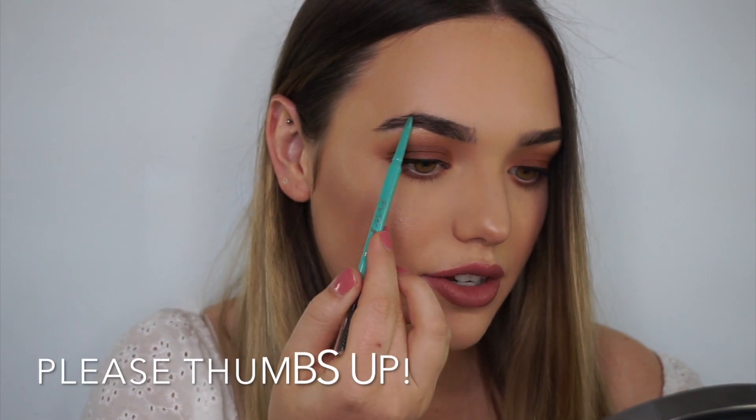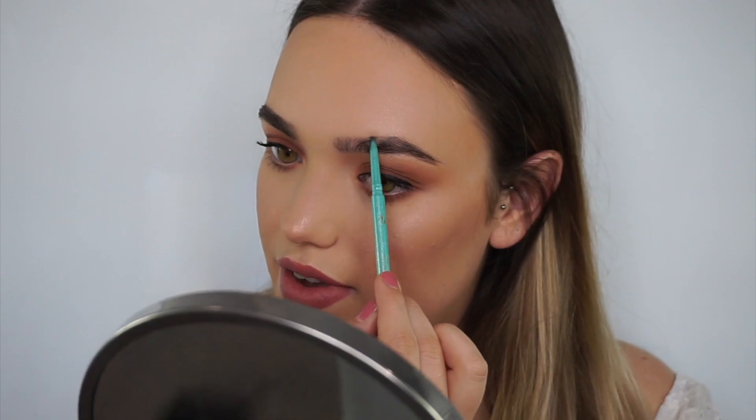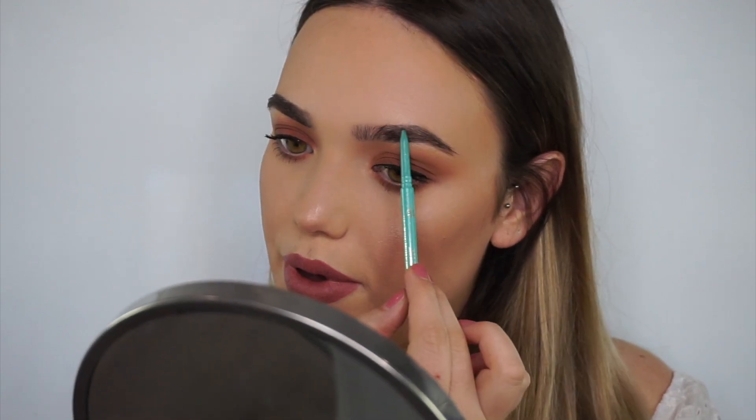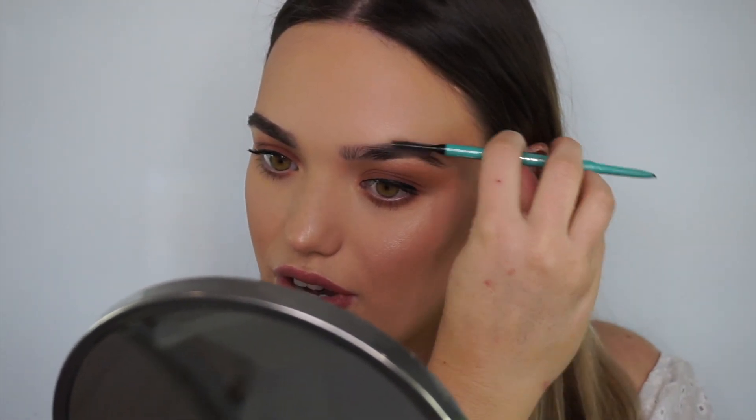I don't need to worry about going too much in the middle — more just the edges — because we are going to be going in with the brow powder after. Even that just makes such a nice little change, and it's quite soft and natural as well. If I want a more defined line, I'll go back and forth. I love when brow products have spoolies on them because you can use them to blend out anything. If a line's too harsh, turn it around and it's not anymore.